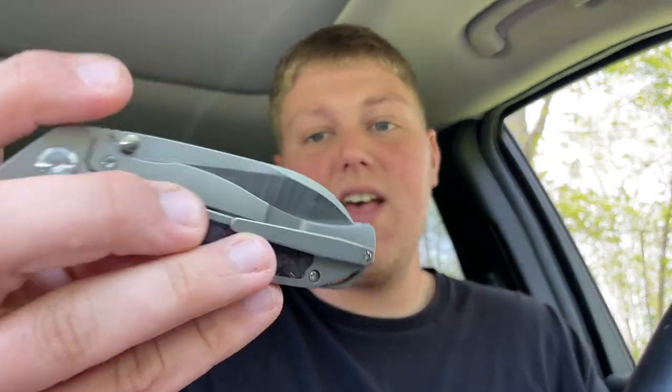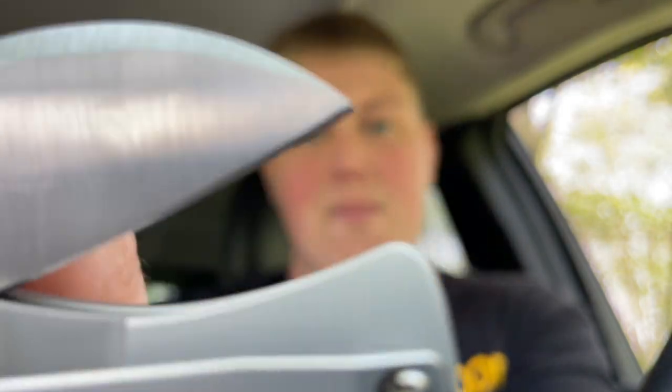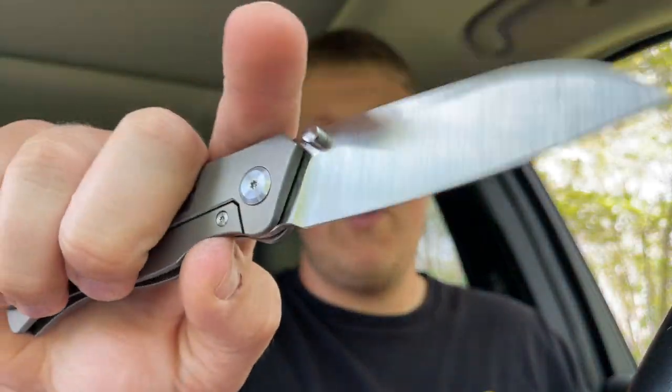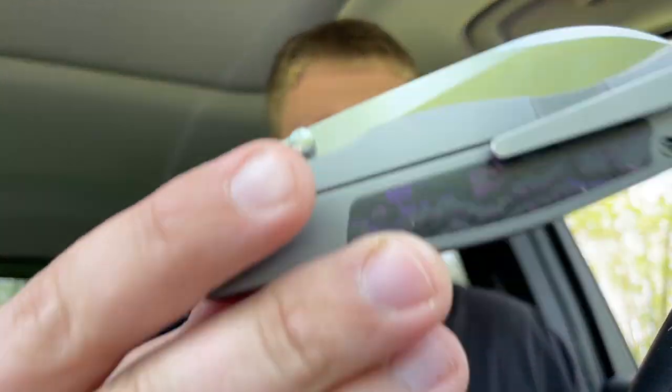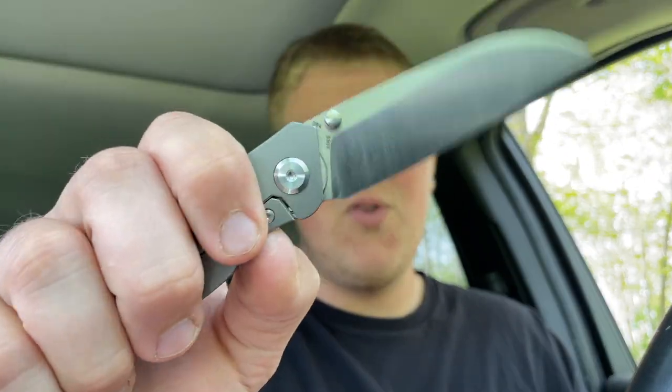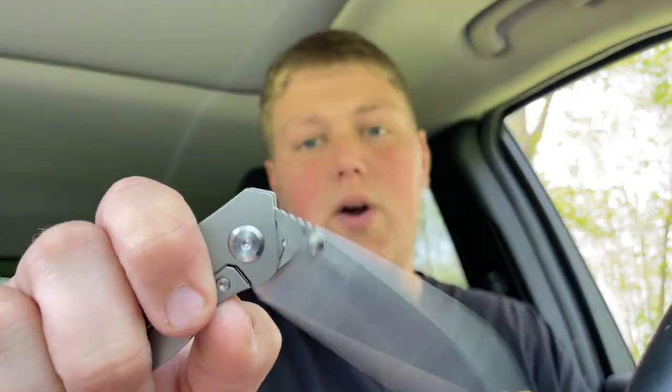Jumping into the action department — this thing just has a really nice detent, you can hear it snapping back in there. The thumb flick works extremely well, flies right out of there very snappy, with really good acoustics. The middle finger flick also fires out of there super nicely. You can slow-roll it somewhat, but frame lock knives aren't the easiest to slow-roll since you have pressure on the lock bar and the detent ball to pop out.